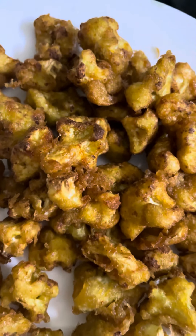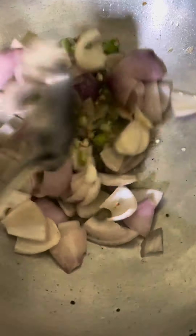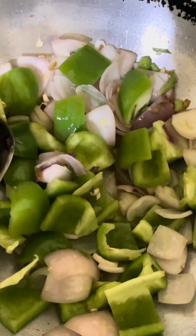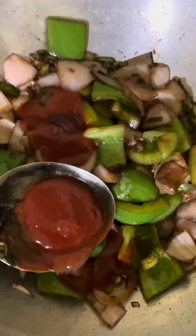Now we are going to prepare the gravy. Inji, vegetables, spinach, string onions. We are going to add a pan. Add onion and capsicum. Now we add soy sauce, tomato sauce, chili sauce.